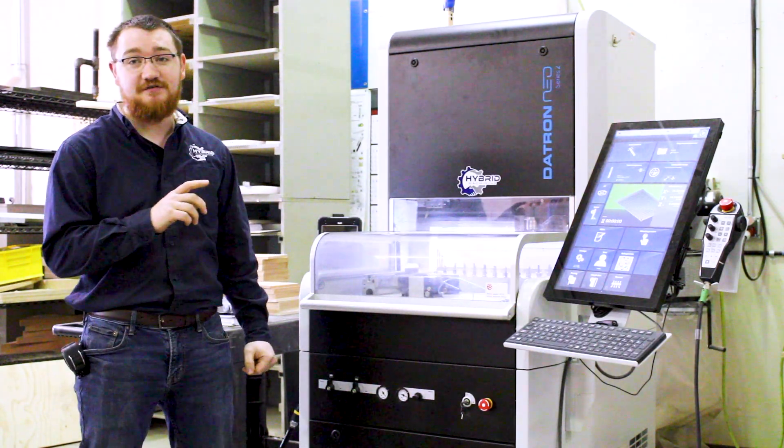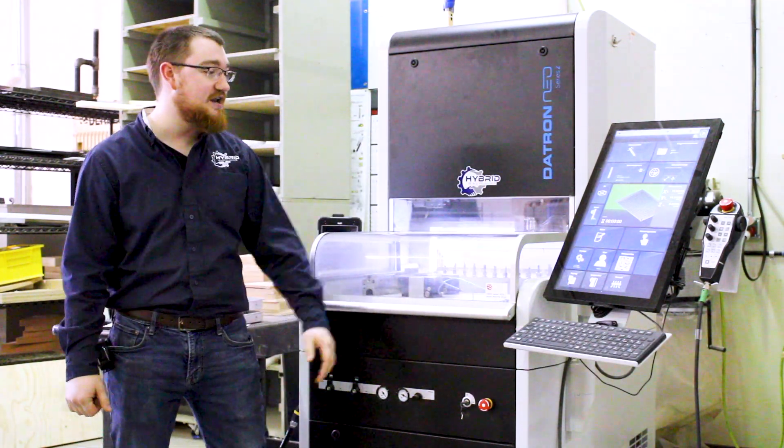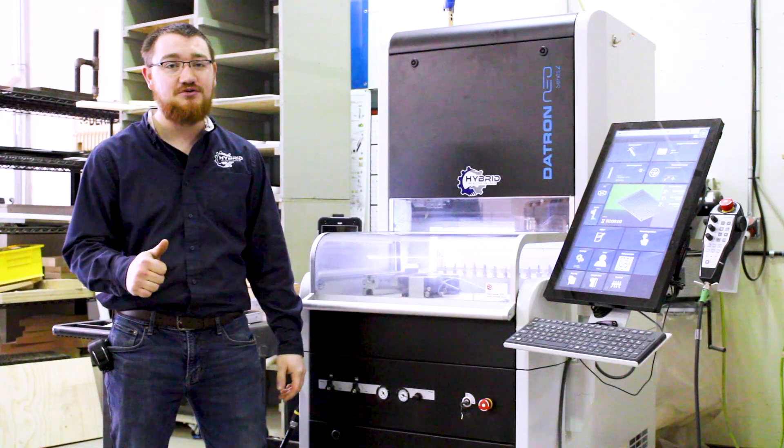Another one of this machine's great features is the Datron Next Control. You can run a smartphone, you can run this machine. Everything's touch screen, extremely intuitive.